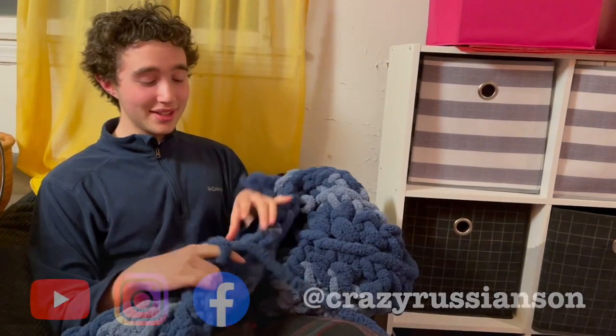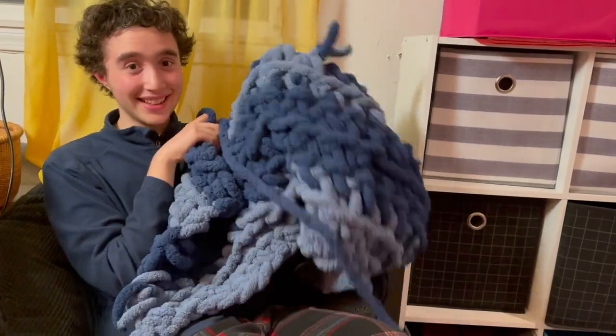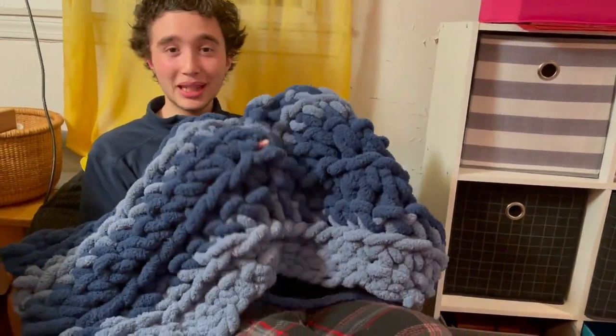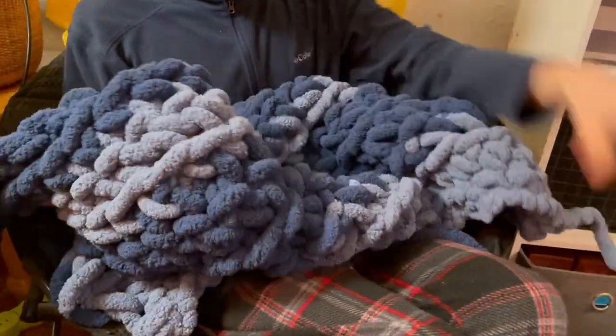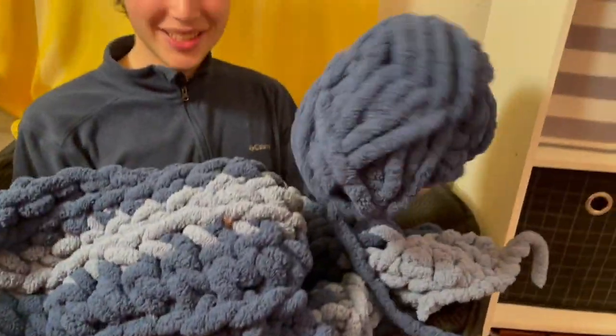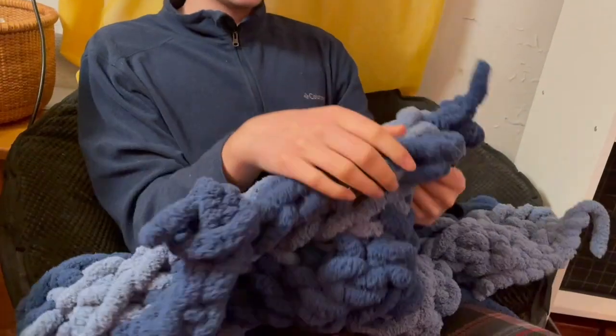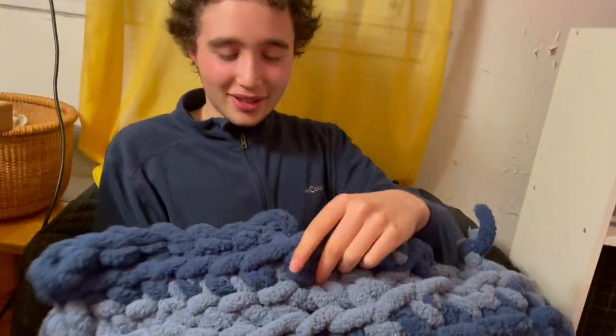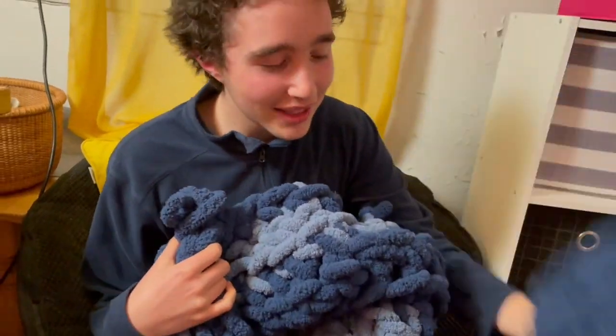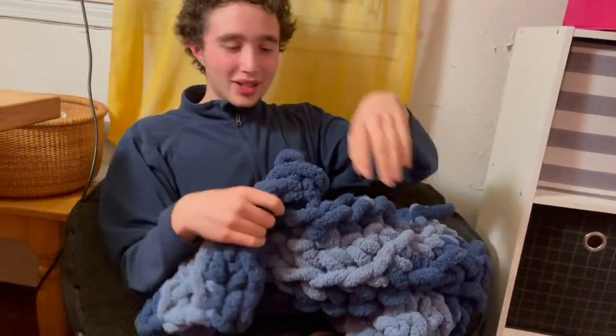Hello everyone. I decided to make a blanket for my dog and I came across this really thick yarn at the store. As you can see it's incredibly soft, and when it's knitted together it makes a very soft, cozy feel — so hopefully my dog likes it. I already went through two of these just making this much, so we got more.